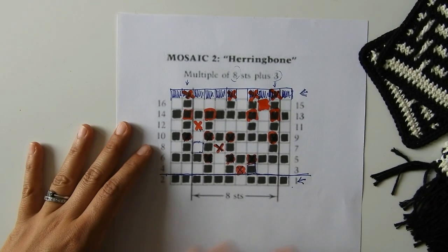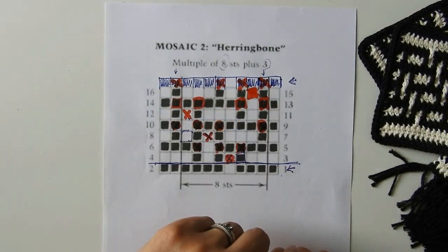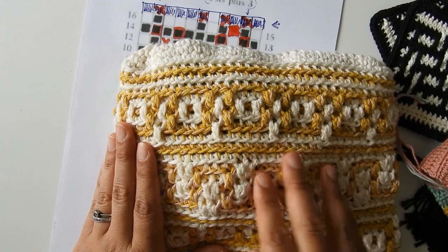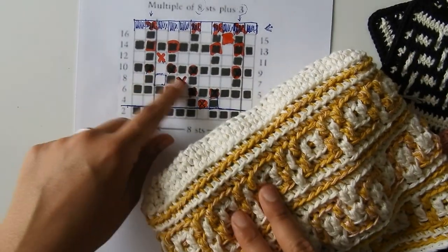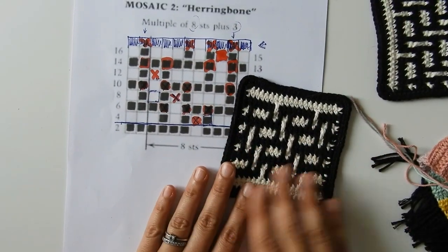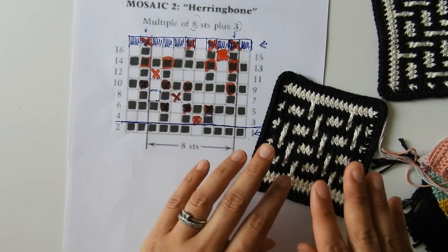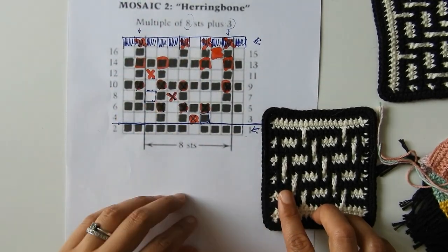When you work the chart now, you know that on the X's you make double crochets, and all the other stitches are single crochets. For mosaic crochet worked in rounds with one row per color, stitches are worked in the back loop and front loop: all single crochets go in the back loop and all double crochets go in the front loop. For the flat version, you use normal single crochets and normal double crochets, but it's more complicated because you need chains on rows with a different color — I'd really recommend watching the video for that version.